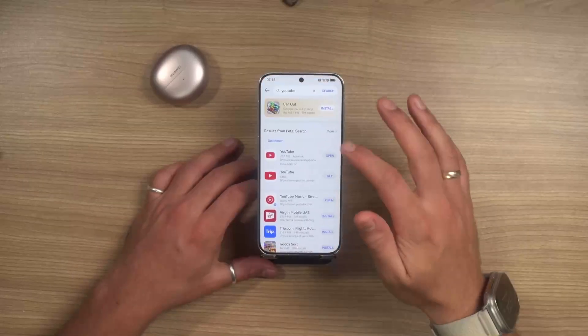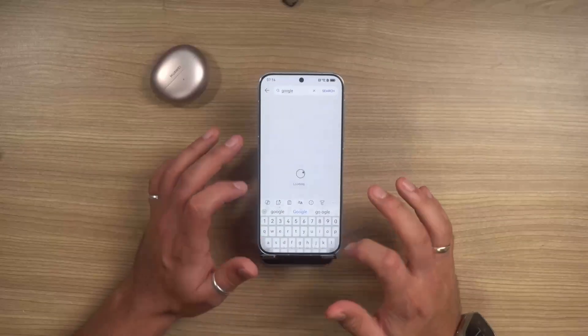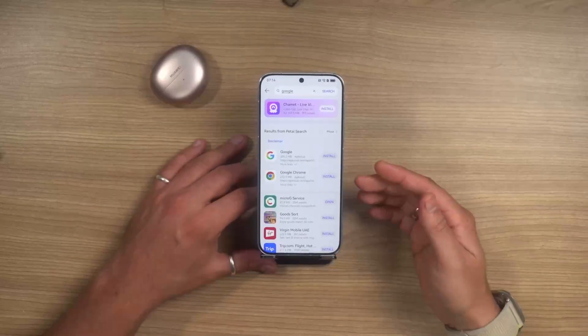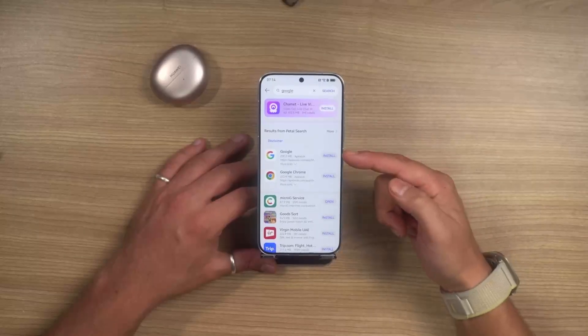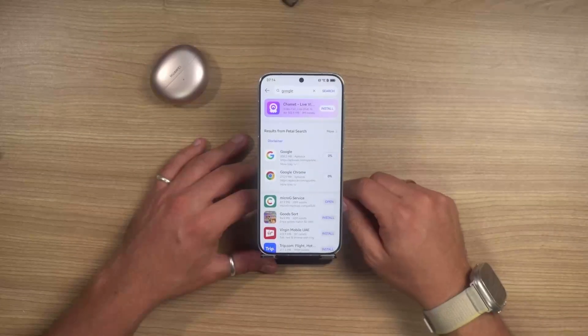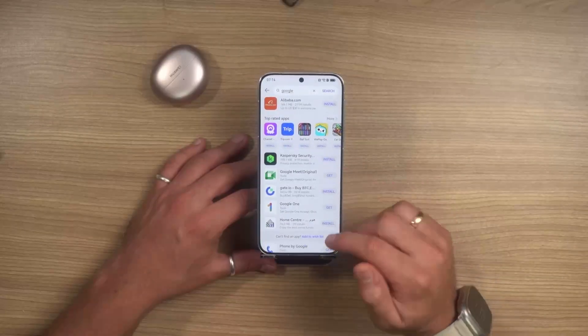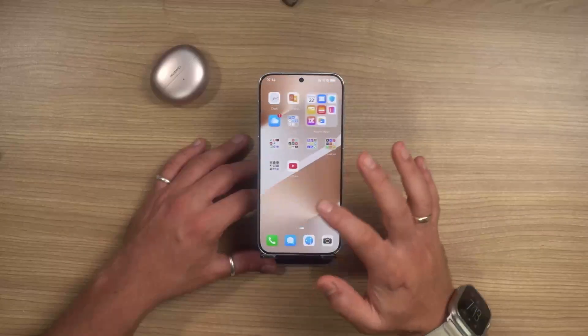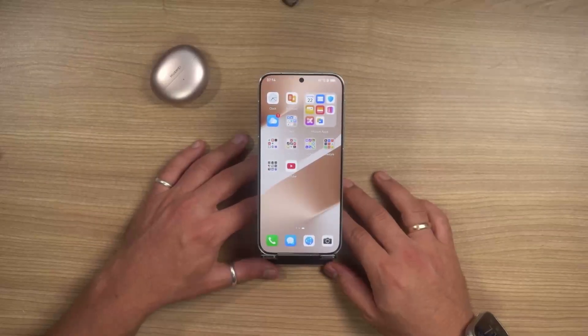For other apps, all you do is the same thing. Let's say I want the Google app itself — I click here, search Google. You'll see MicroG is already installed, so this time it'll just install directly. I can do the same for Chrome and any other Google services I might want.